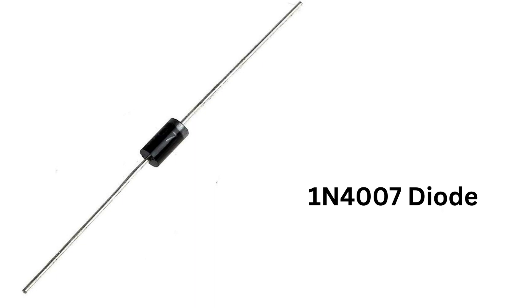Overall, the 1N4007 diode is a reliable and versatile component that can be used in a wide range of electronic circuits and devices. With proper usage and attention to the polarity, it can provide efficient and dependable rectification and protection for your project.